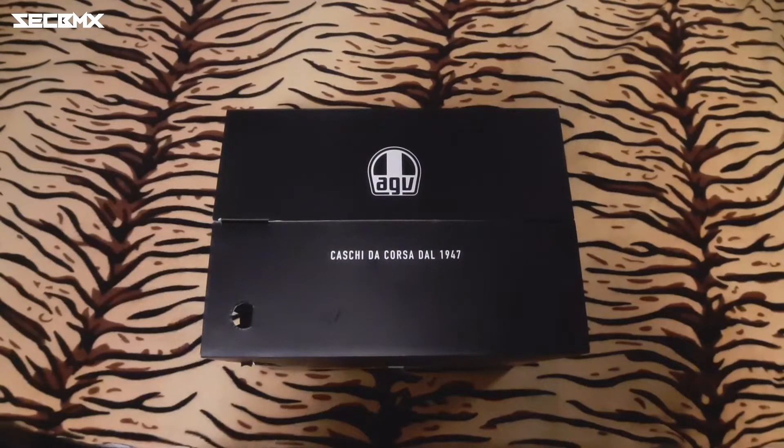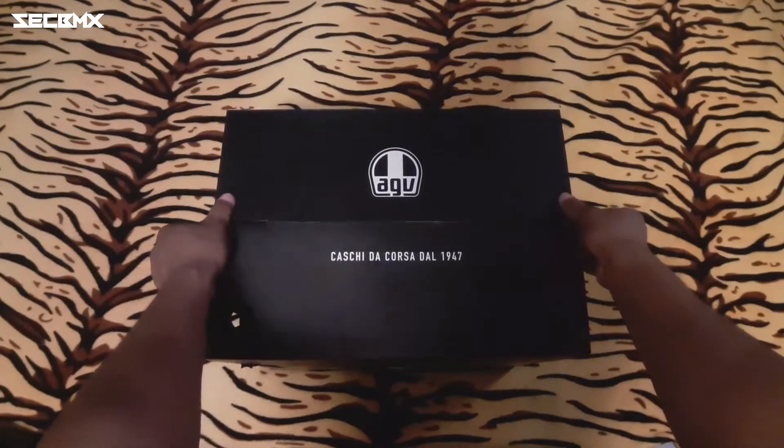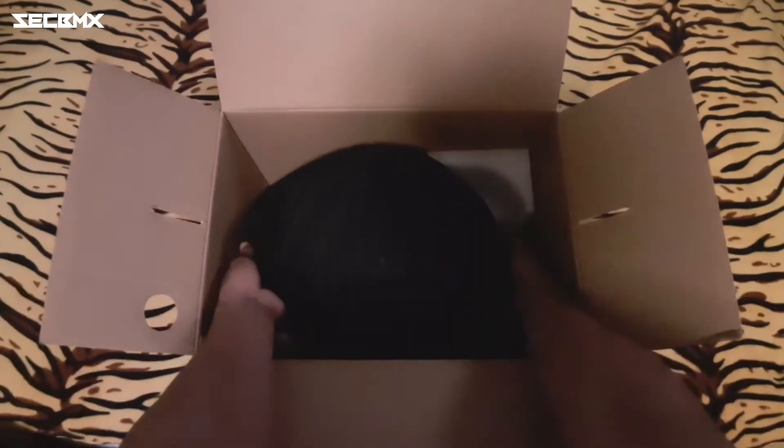Hey, what's up homies! Today we're gonna unbox this AGV K3SV, so let's start now. We gotta open the box and let's check what's inside.